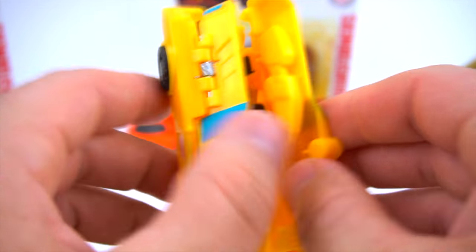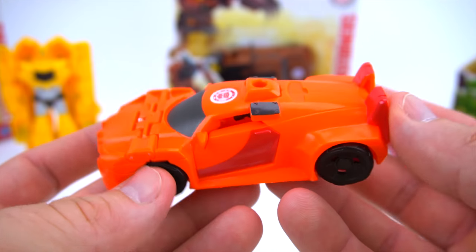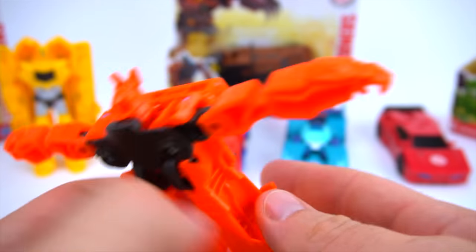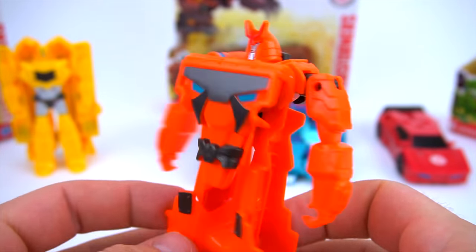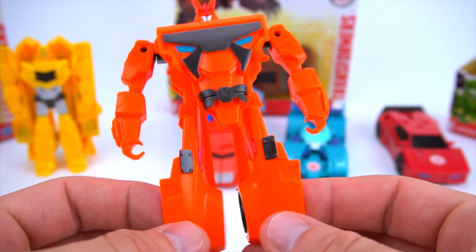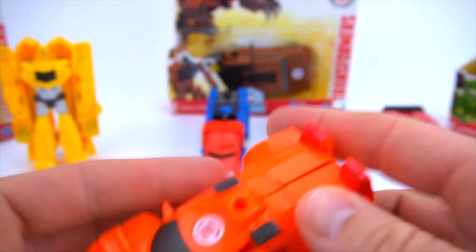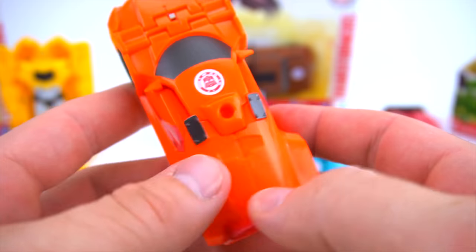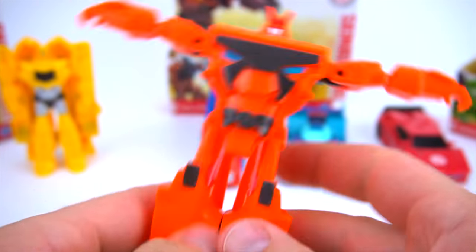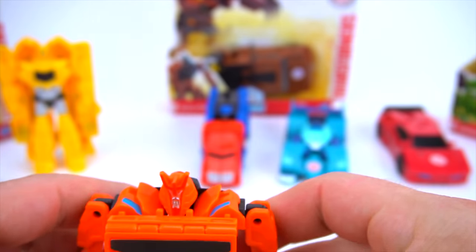And then a new Autobot Drift - he transforms just like previous modes. Pretty cool new Autobot Drift - he's a little bit smaller than some previous versions as well. I really like the new orange on Autobot Drift, it looks really awesome. There is Autobot Drift.